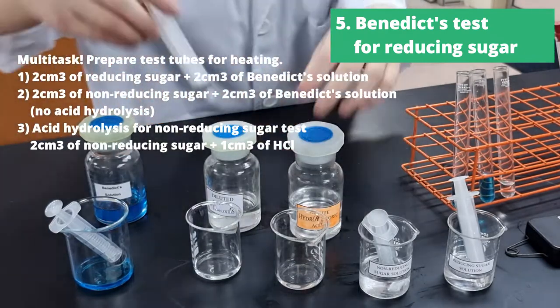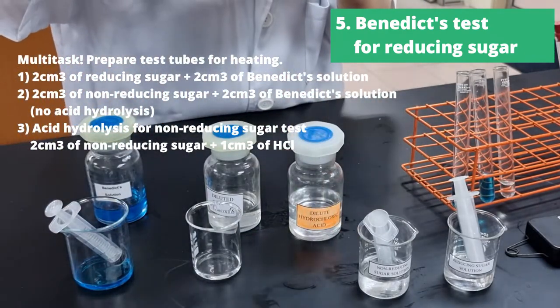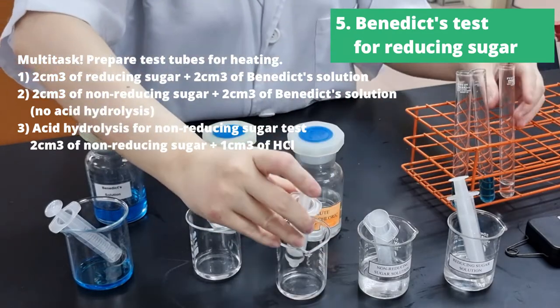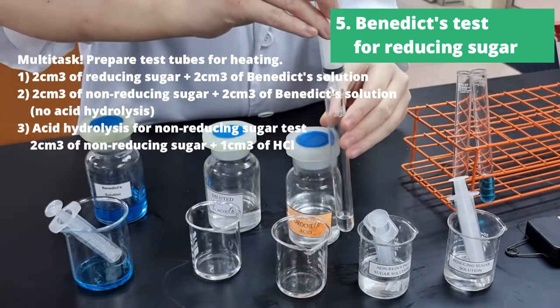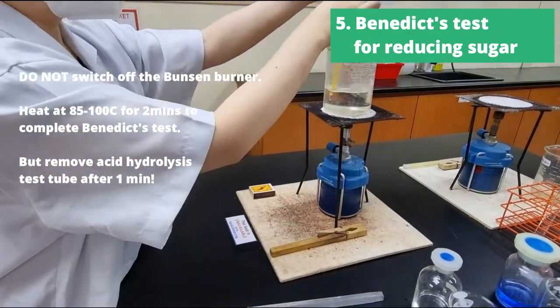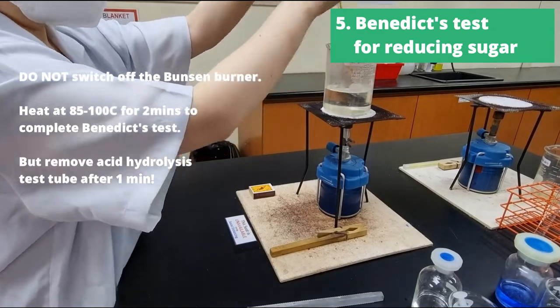Now the third test tube will be the acid hydrolysis tube. For this, we will add 1cm³ of hydrochloric acid to 2cm³ of non-reducing sugar. Now we can take these three different test tubes and put them into the water bath.